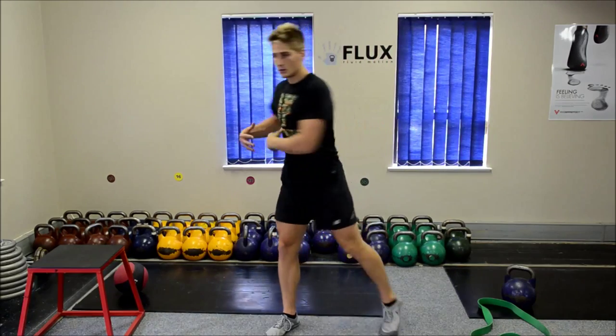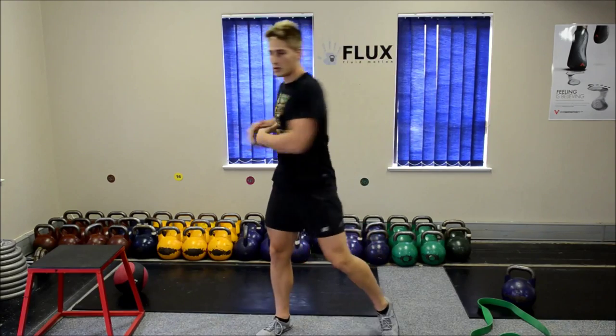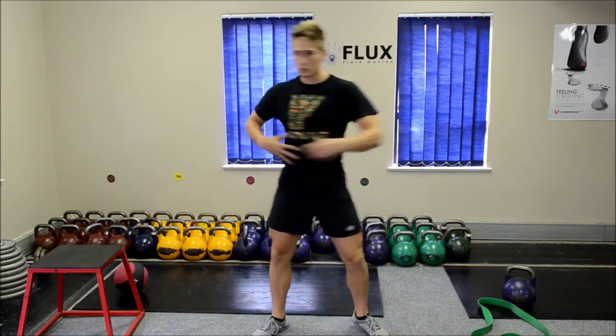We're going to keep this very simple. I'm going to twist a few times, just until I feel comfortable. I'm not going to throw myself into anything.